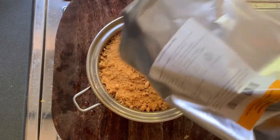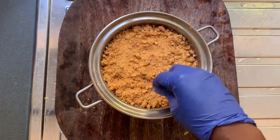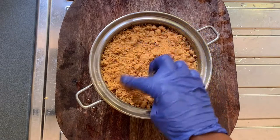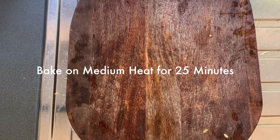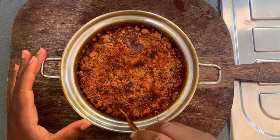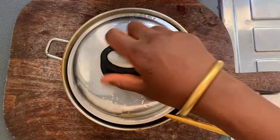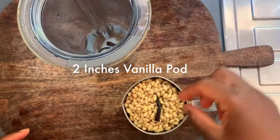I sprinkled some of the date powder on it. For those who don't know, date sugar is dried or dehydrated dates that are powdered — a wonderful alternative to cane sugar. And that is the beauty — look at it!